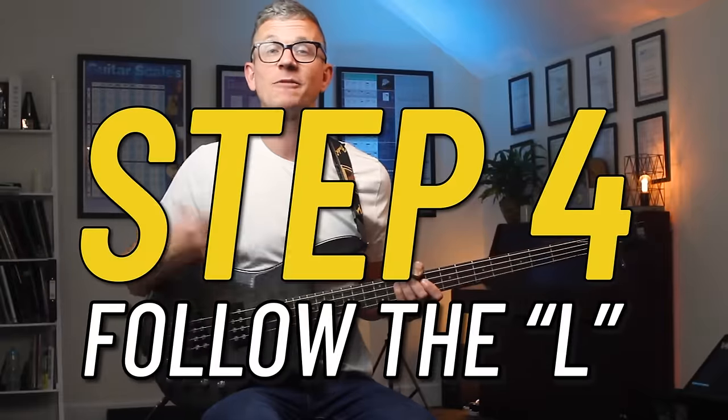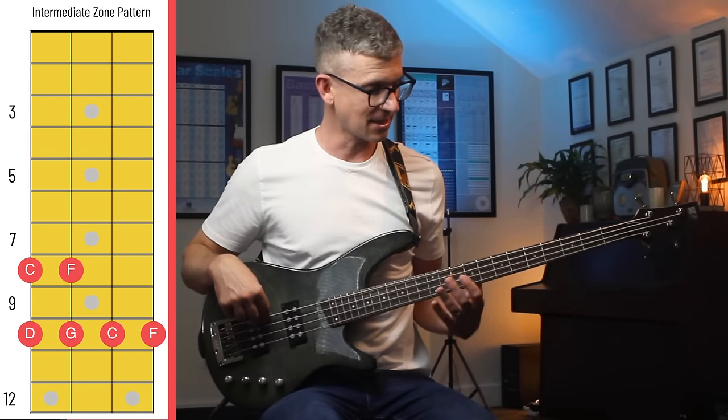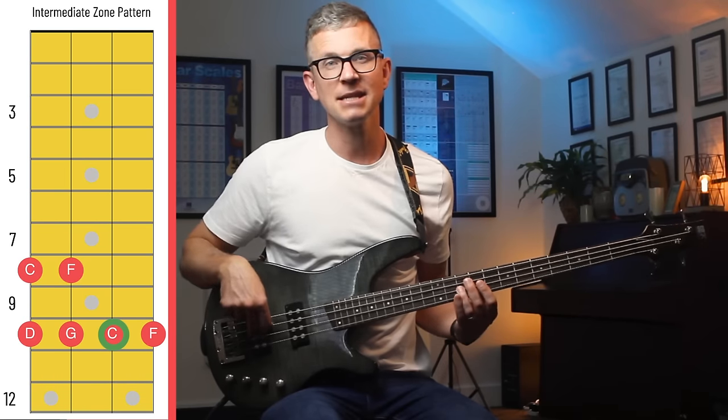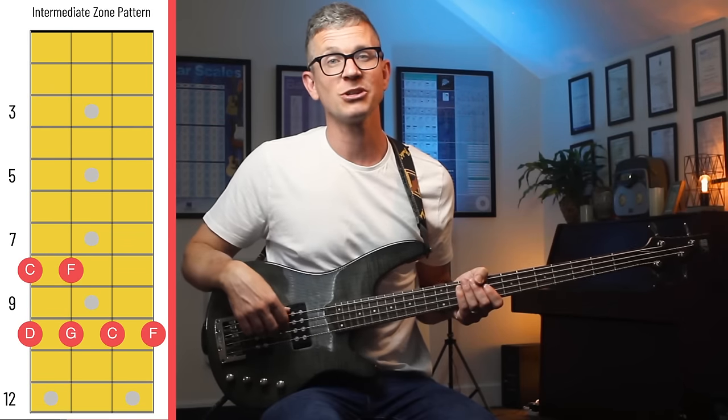Step four: follow the L. The final natural notes can be found in this little L shape, and those notes are C, D, F, G, C, and F. So now we've mapped out all the natural notes on the fretboard.